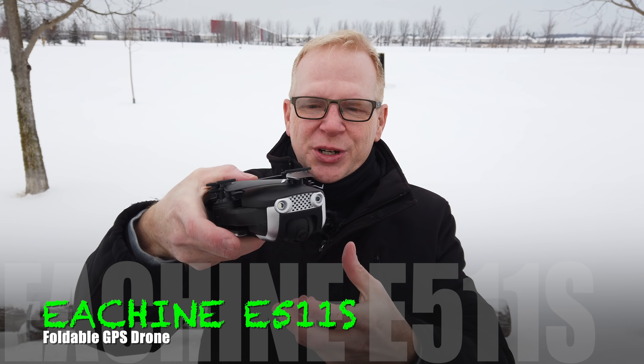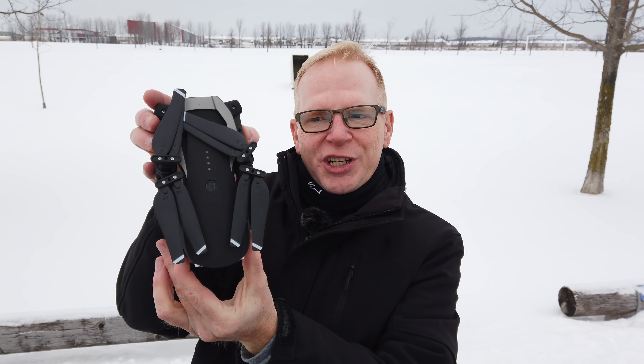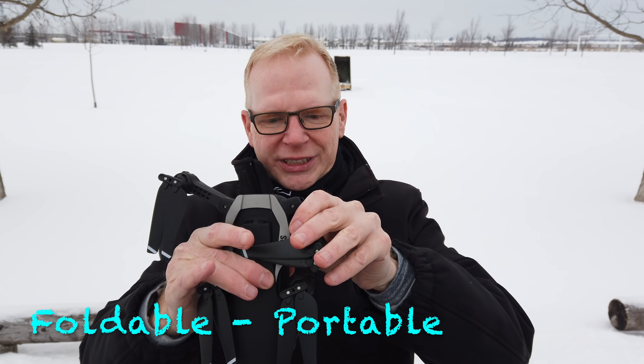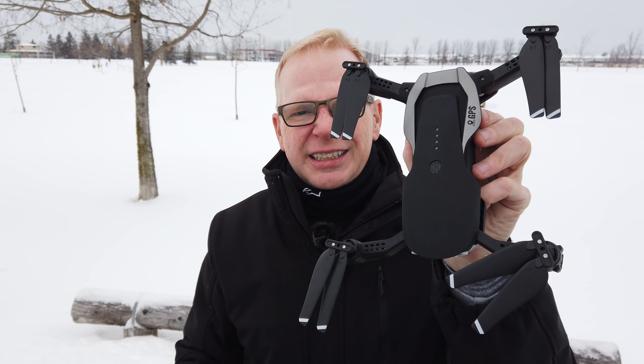Hey, welcome to my channel. Today it's another drone day and I have the Eashin E511S drone. Look at it — it's kind of familiar. I'm sure you've seen something like this before from DJI. Watch this when I open it: it's foldable and it gets pretty darn large. You're probably wondering this drone looks like a DJI drone.